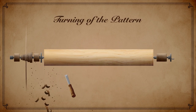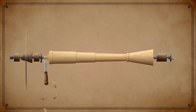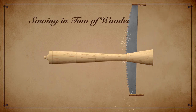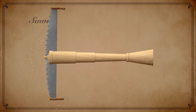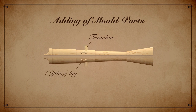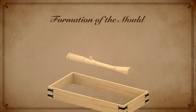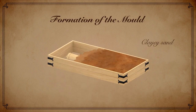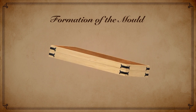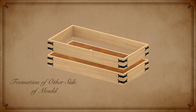First, the cannon-shaped pattern was turned from wood. Then it was sawn in two, and the trunnions and the lugs were added. A mould made from clay sand was prepared from one half of the pattern, then the mould for the other side was made by turning everything over.